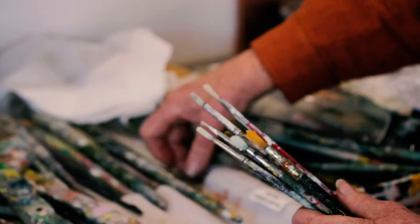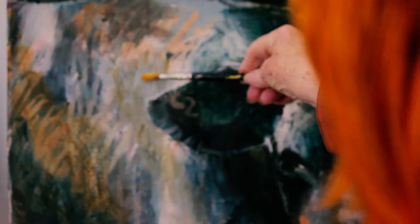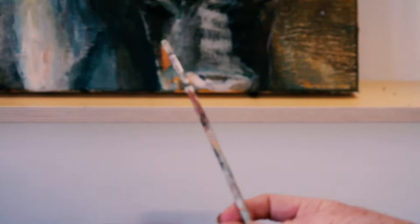I'd mix up my colour and try to get different directions, then take another one. I try and swap brushes so that I can get a different feel and texture.